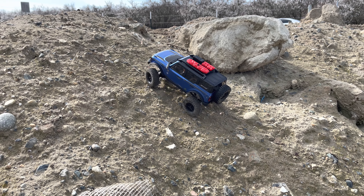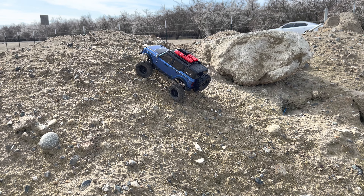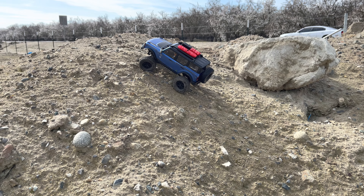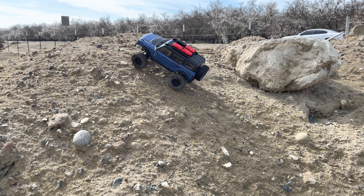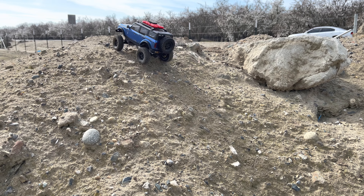I don't like how springy these shocks are — they've got different spring tension on them. They look like stalkers but they don't want that body to drop down at all. Might have to change them out for some spare stalkers I've got at home.